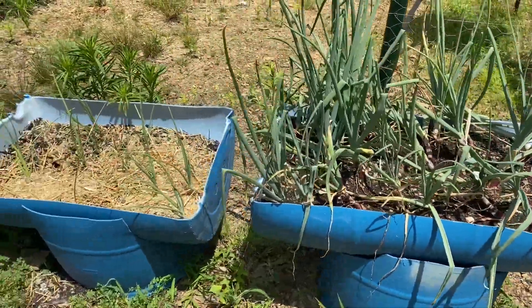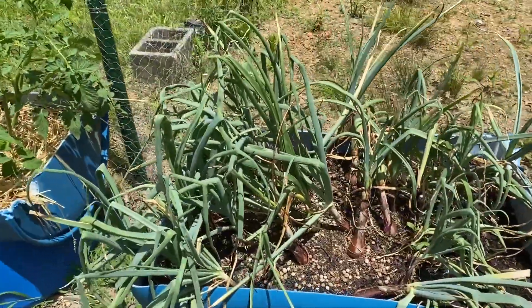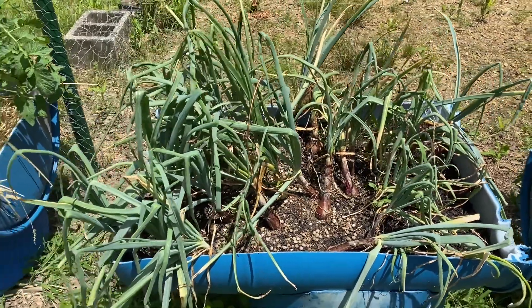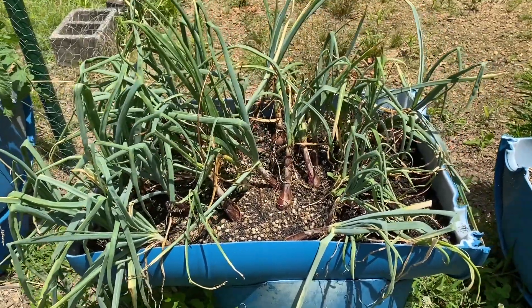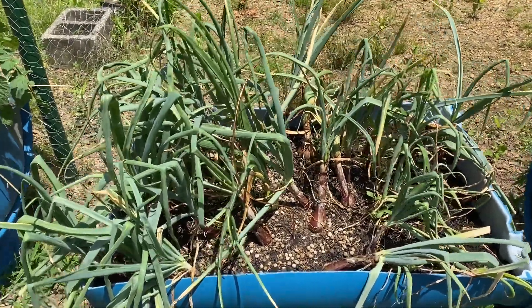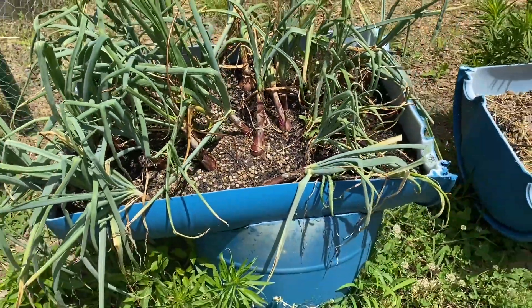As I'm walking over to the tomatoes, these onions are getting close. I just felt them a few minutes ago — it's not gonna be much longer, especially in this bed right here. I might even pull them today. They probably have a few more days left, but I'm trying to let them sit as long as I can so they get bigger.